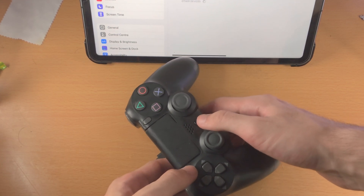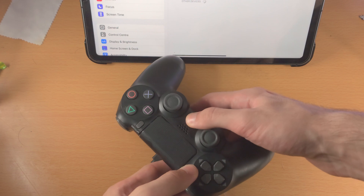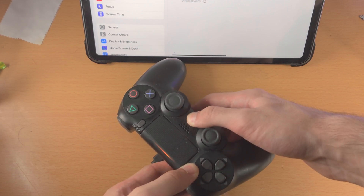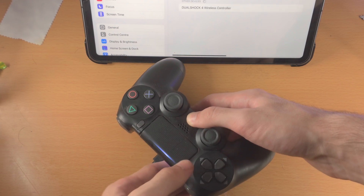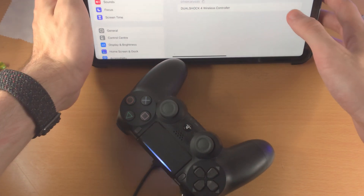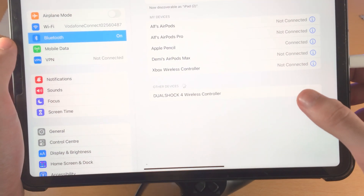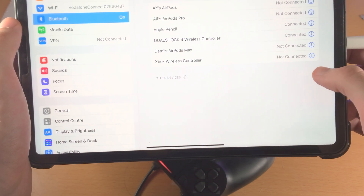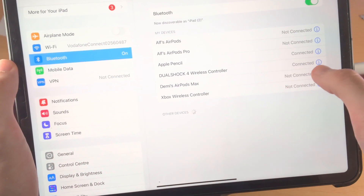Hold these two buttons together and keep them held down. Don't release the buttons — keep it held down. You see this fast blinking? That's what you're looking for. Now on the iPad Pro itself, you're going to see DualShock 4 Wireless Controller. Tap on it, and boom — it's connected successfully.